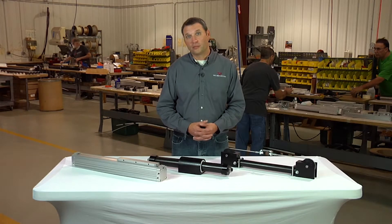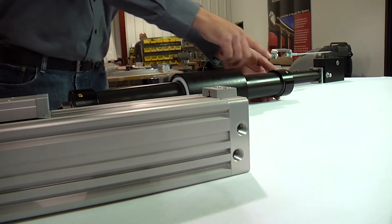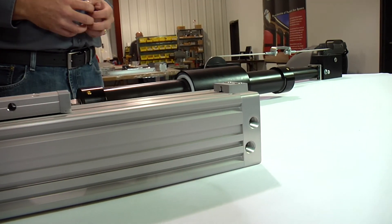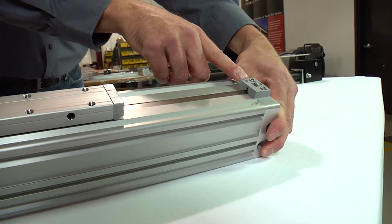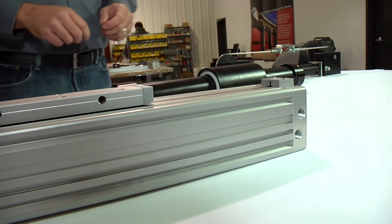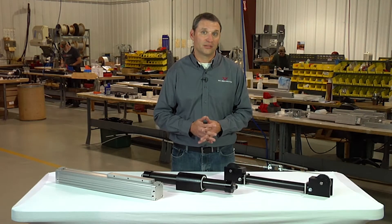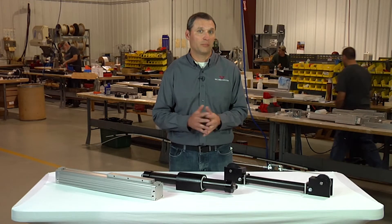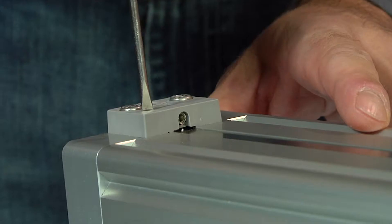Once your moving force has been determined, then consider the bore size of the cylinder required to provide that force. The other important variable to determine is the pressure available to you. The bore size of the cylinder you choose — that bore area times the pressure available — will give you the moving force. It's recommended to size your cylinder to have approximately 20 percent more moving force than the load will require, to account for losses.